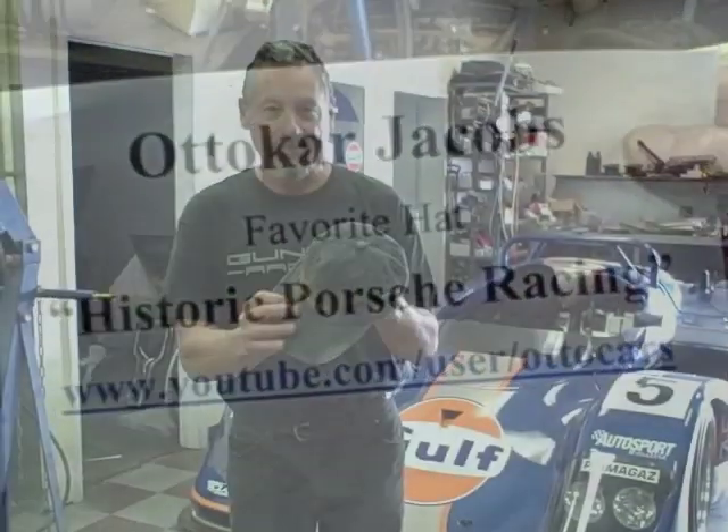YouTube.com user Autocar. We can't forget Bridget — she's Autocar's lady, and she's awesome. So this is for you, Bridget. While I put on Autocar's hat — who is Mr. Porsche? He's Austrian-born, he's been to the factory, he's everything. Thanks, Autocar, we appreciate it.